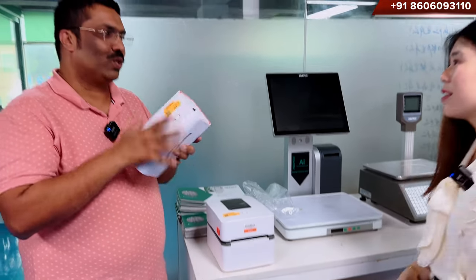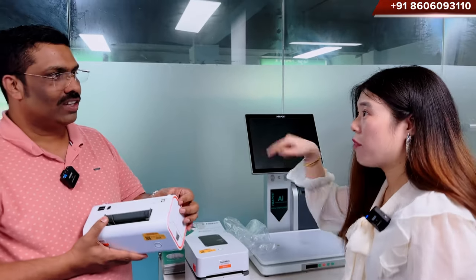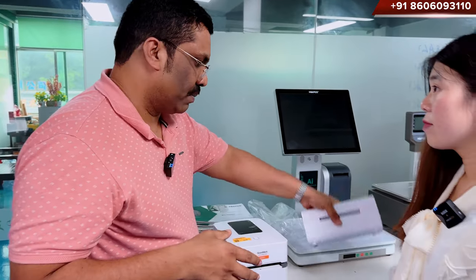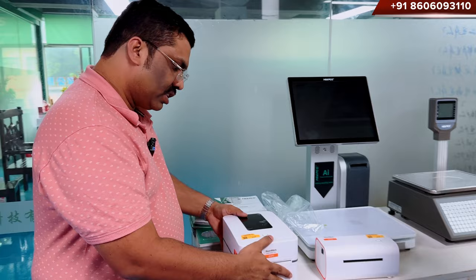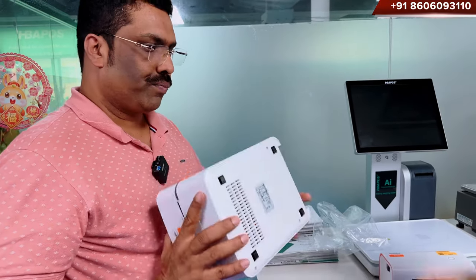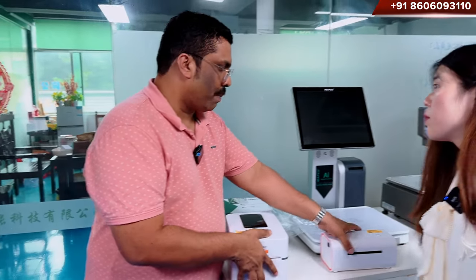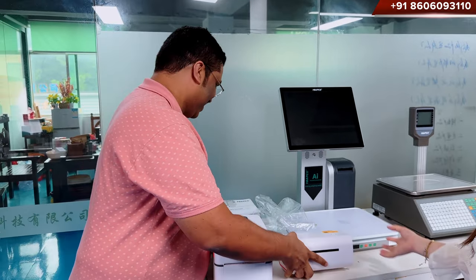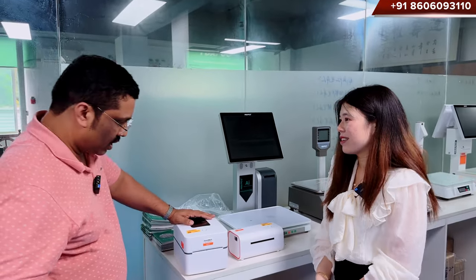How much does this one cost? Around 55 US dollars. 55 is worth it actually. The head is also from Japan. This one is maybe the same price, but this is very compact in size — very small. So you can save on shipping costs with this model. $55 is not a big amount anyway.